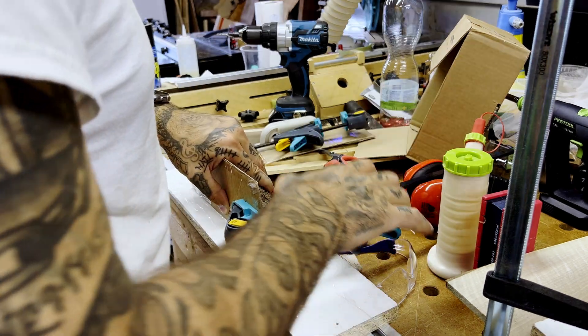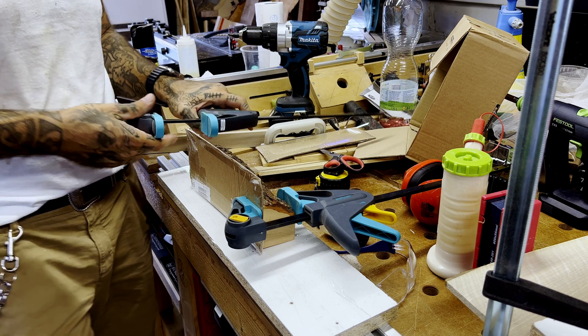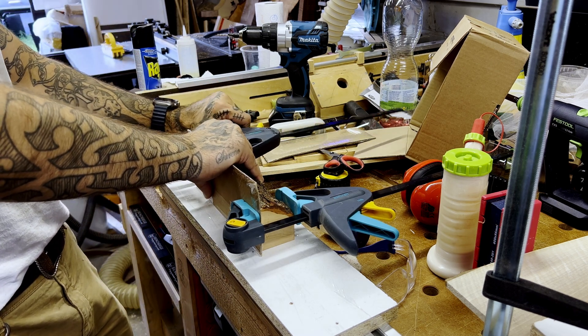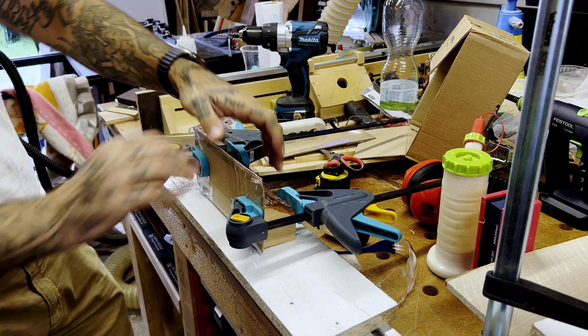What I'm doing now is clamping the first cardboard panel to the piece of stock that I'm going to epoxy. I'm doing this so I get a fairly straight edge flush to the piece of wood.